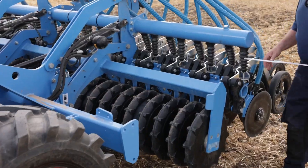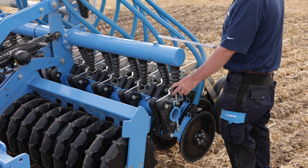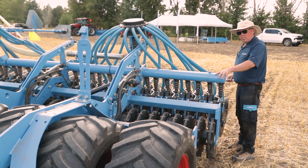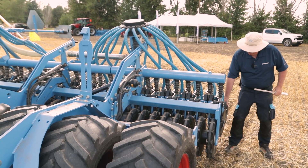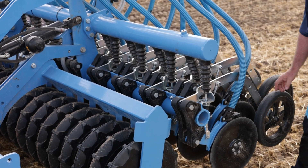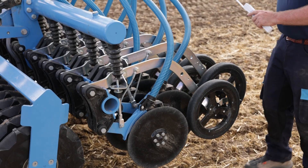The nice thing is with the seed bar back here, we've got this hydraulic tube that's charged with hydraulic pressure from the tractor. We have the ability to hydraulically adjust this down pressure to push down on the seed bar unit to get that ideal seed-to-soil contact, so we have uniform down pressure all the way across this whole profile.